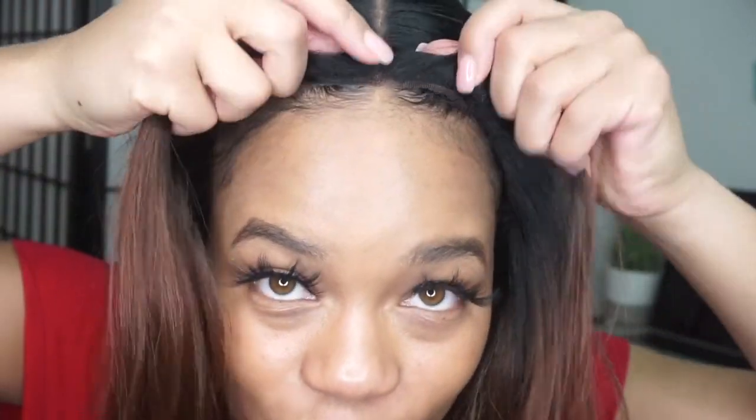I've already got my no-slip wig grip and my wig cap on, and you can see I have it parted in the middle, so I'm already ready for middle part wig application — which is honestly my favorite wig cap application. It's very easy to align with my head. I see I might have to do a little bit of plucking.